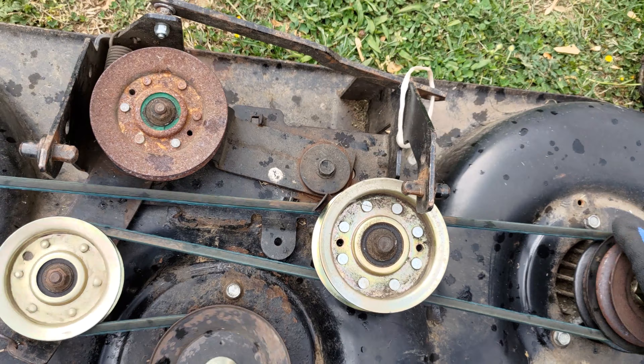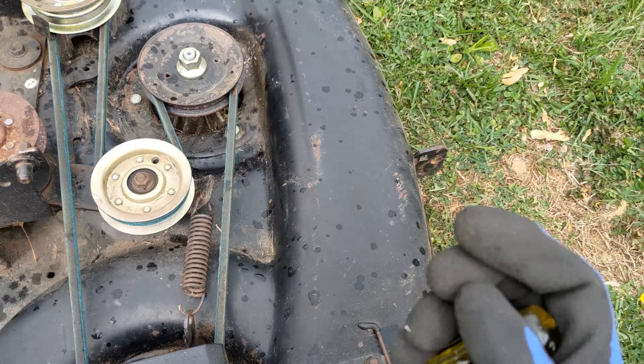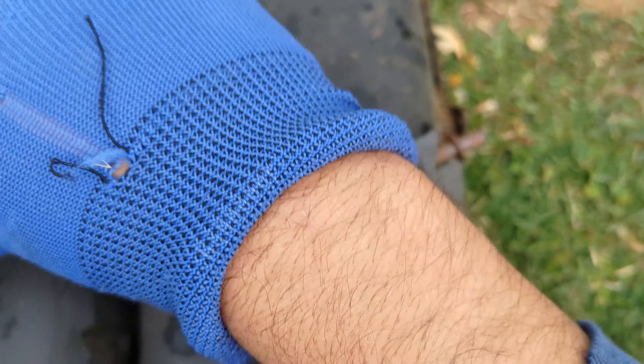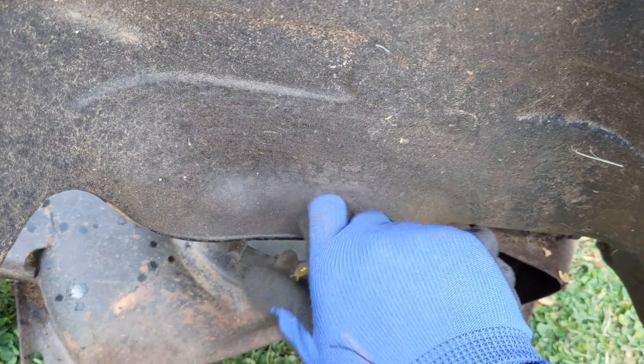I then placed back the right mandrel pulley cover using my Torx screwdriver. Note it is not possible to cover the left mandrel pulley yet because the pulley needs to be accessible for the next step.